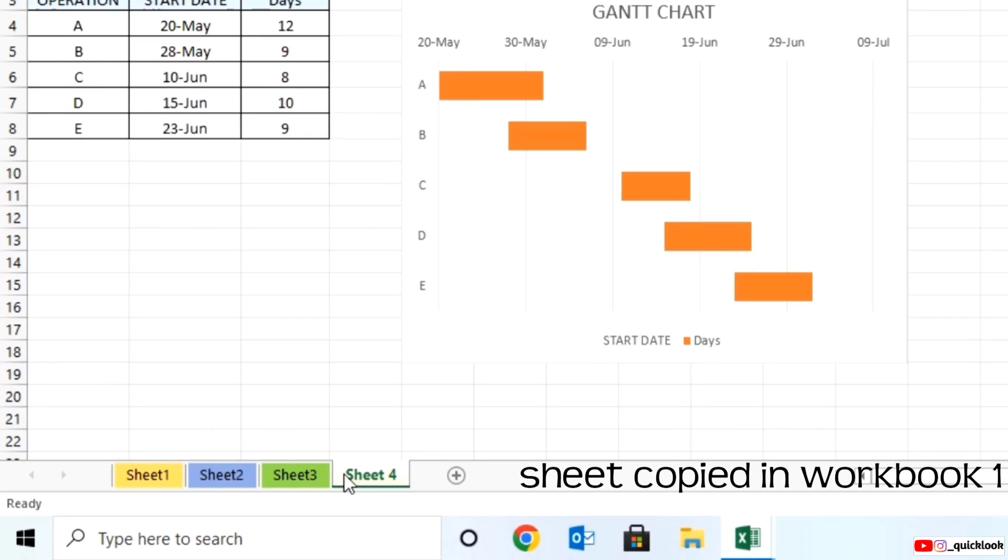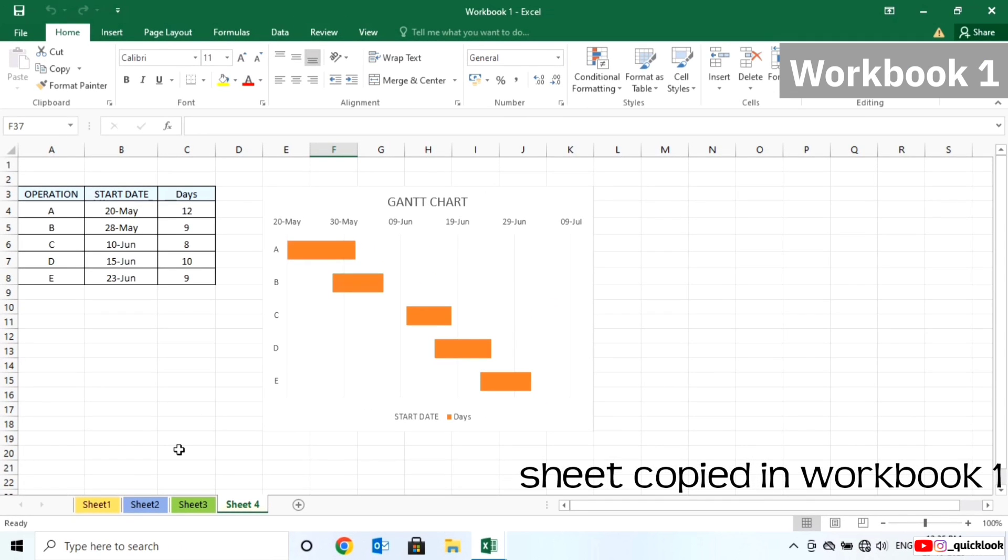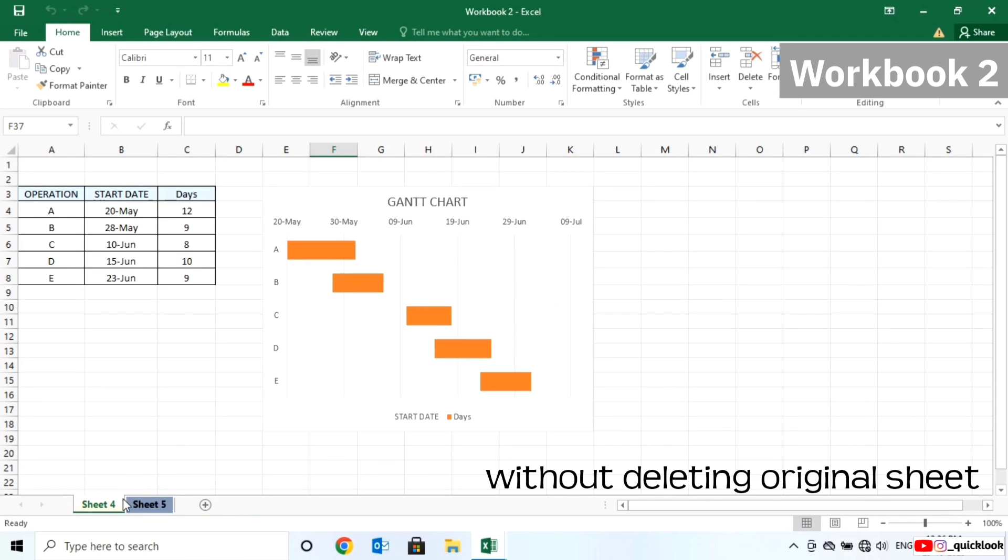Sheet 4 is copied into Workbook 1, without deleting the sheet in Workbook 2.